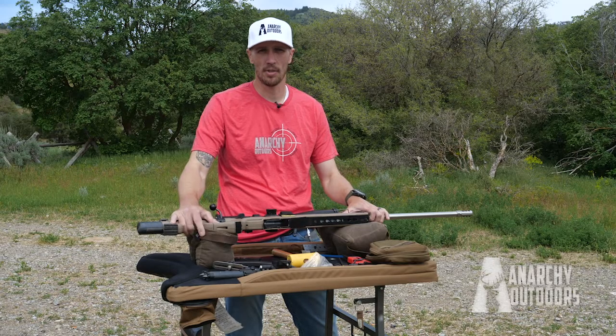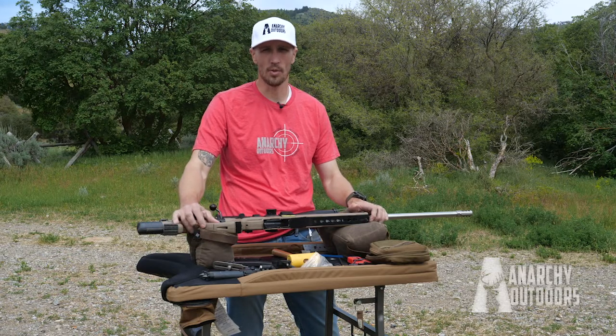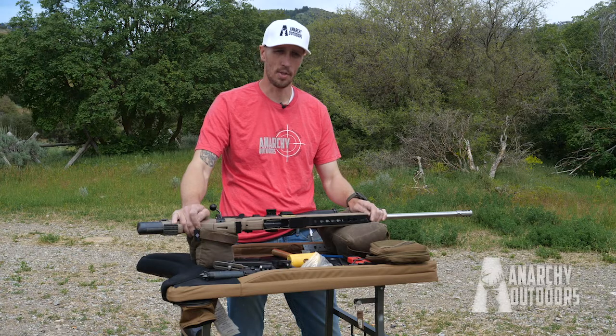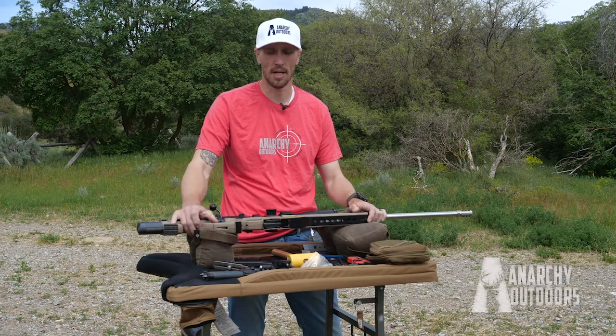Hi, this is Calvin with Anarchy Outdoors. Today we're going to walk you through an install of our Arcus spigot mount with the Accuracy International AIAT.